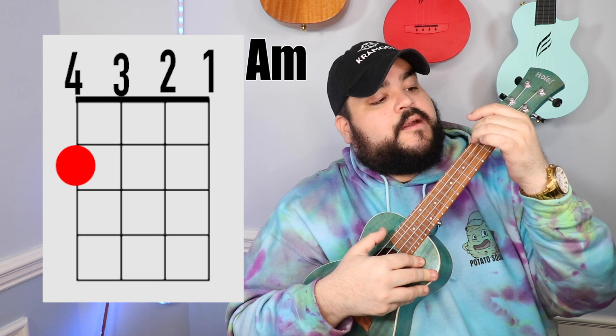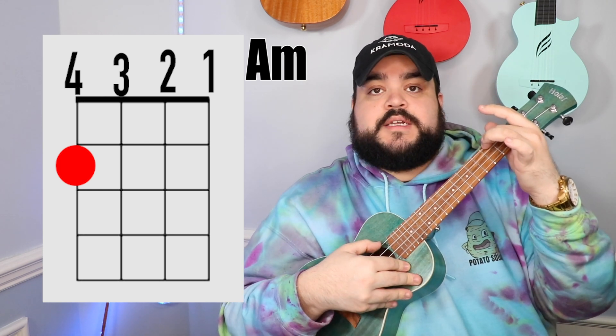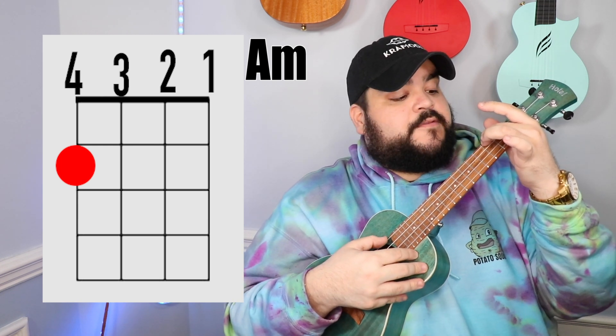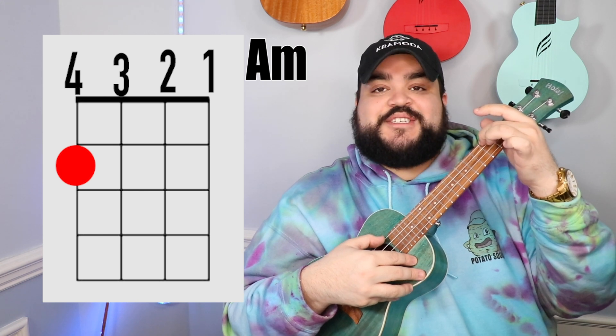The first chord that we need is the A minor chord. You're gonna take your middle finger and place it on the top string, which is the fourth string, second fret. It should sound like this.